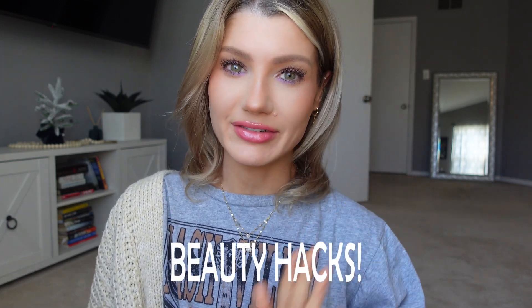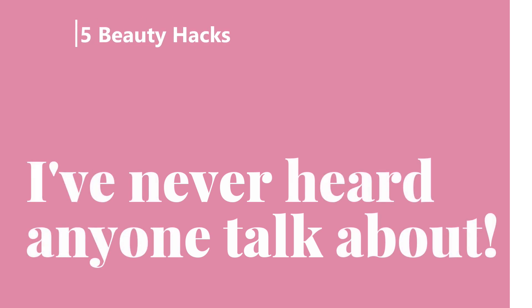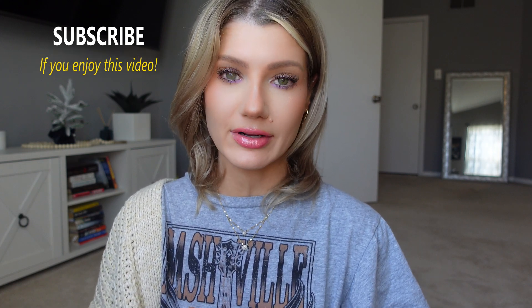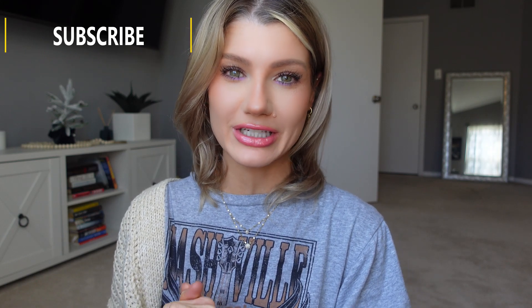Let's talk about five beauty hacks I've never heard anybody talk about. Hey guys, welcome back to my channel. I'm Brittany, if you are new here, and today we're going to be going over five beauty hacks that I've never heard anybody talk about. So hopefully you guys enjoy this video, so let's just get on into the tips.